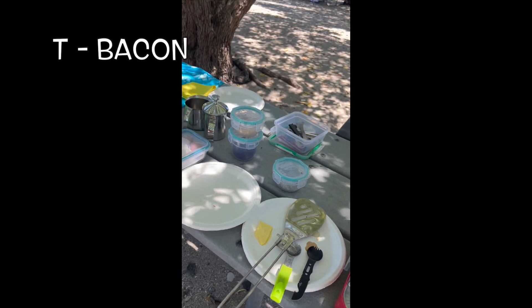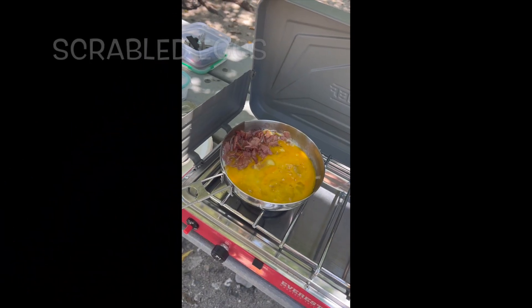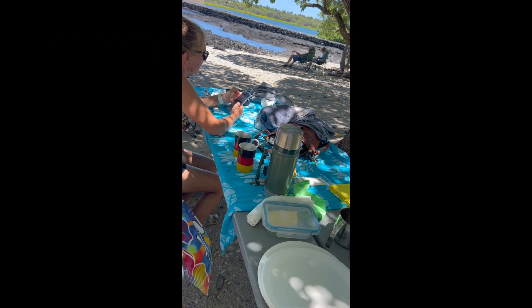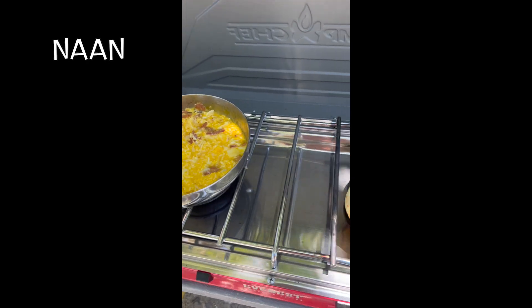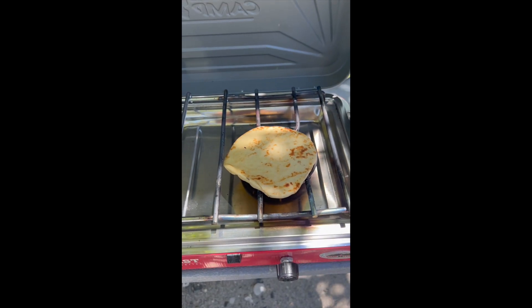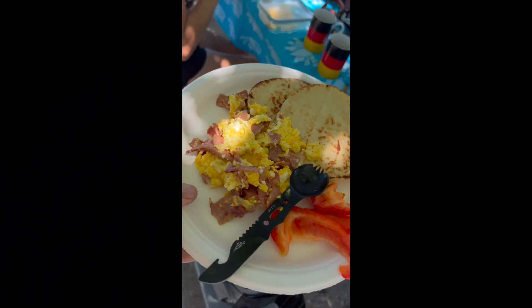I've got turkey bacon — it's nice and not too fatty. We really like keeping it simple. There are some scrambled eggs in there too. The stove works pretty good. Today we're having naans with it instead of toasting; we just warmed them up on the grill. These little naans are a really versatile item — you can make little folded sandwiches and all kinds of stuff.